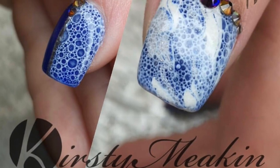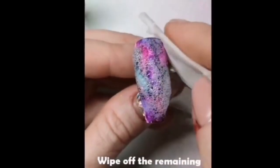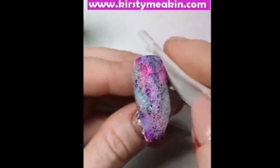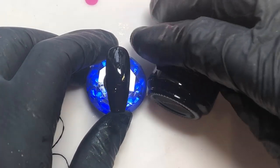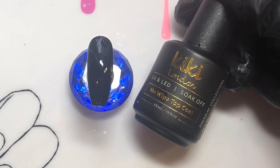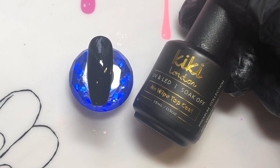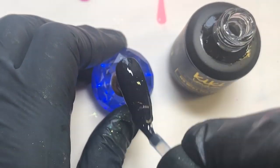Kirsty Meakin on Instagram was where I got the inspiration and the technique for the bubble nail — she put this on her Instagram TV a few days ago and I think that's what started everyone off trying it. So I've put on a black polish, two coats, and cured that in my lamp, then applied a layer of no-wipe top coat.